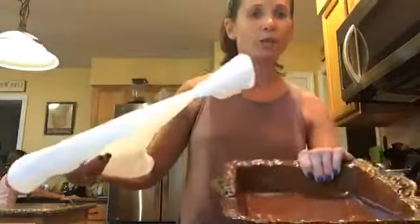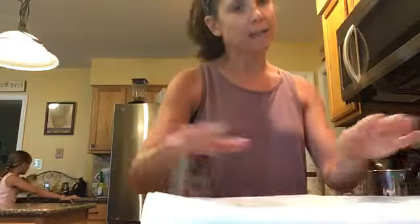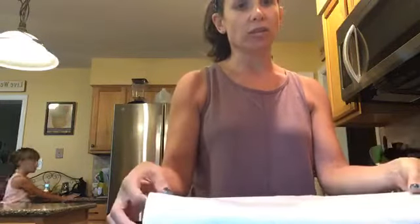The first thing you're going to do is grab an 8x8 baking pan and parchment paper or wax paper — this is just so that we can lift it out. This is a no-bake dessert.